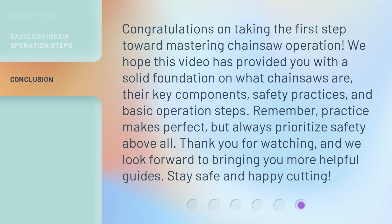Congratulations on taking the first step toward mastering chainsaw operation. We hope this video has provided you with a solid foundation on what chainsaws are, their key components, safety practices, and basic operation steps. Remember, practice makes perfect, but always prioritize safety above all. Thank you for watching, and we look forward to bringing you more helpful guides. Stay safe and happy cutting.